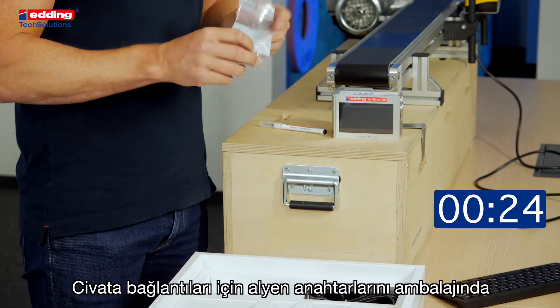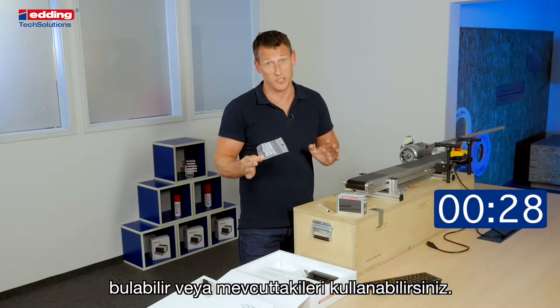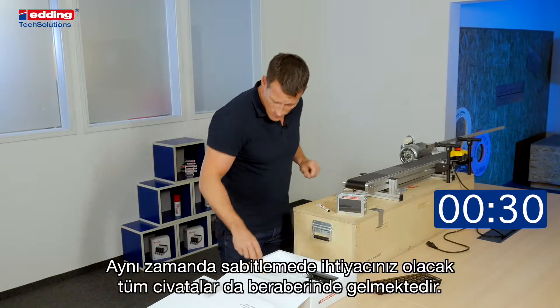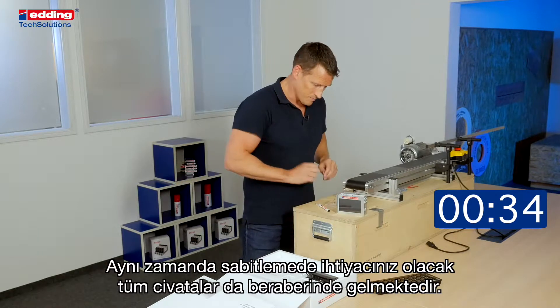On the base layer you find everything else for the mounting. You have basic tools within the accessories, but if you have better ones you can use them. Also, you have all screws to make the mounting.